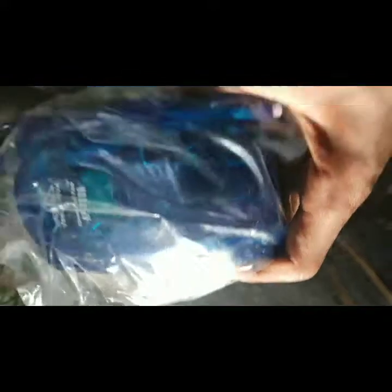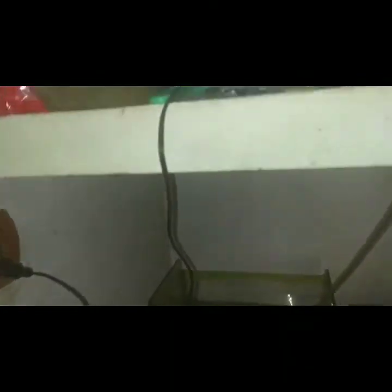Now we are working on this. Today we have a good work. Here is our air pump.